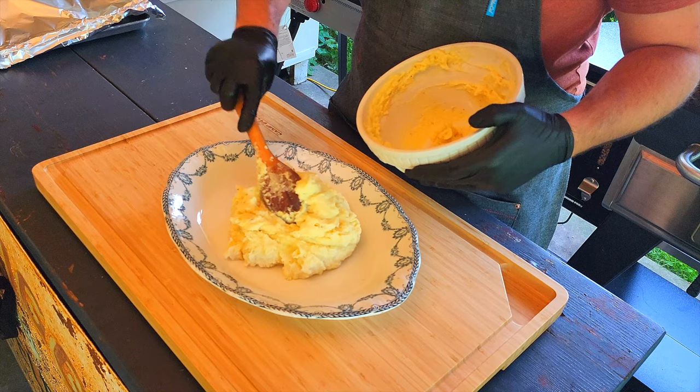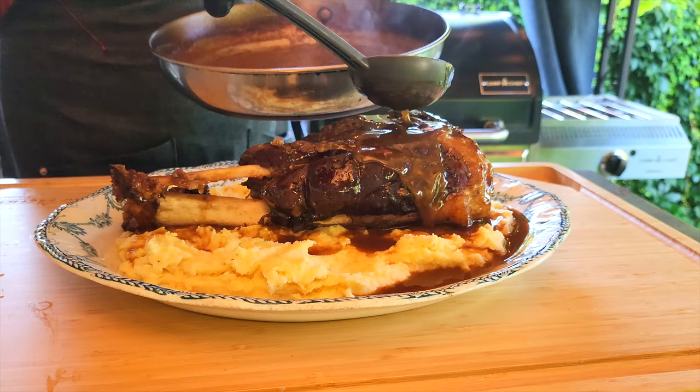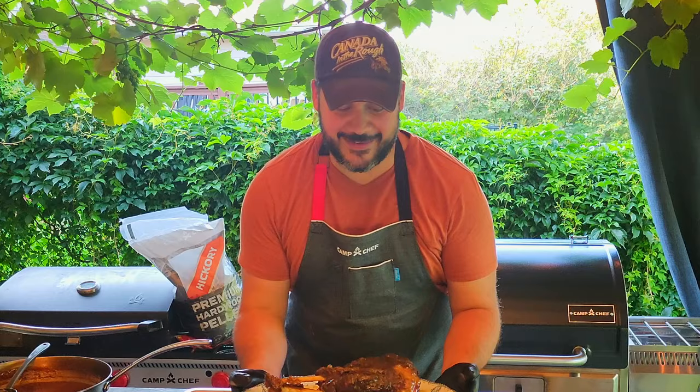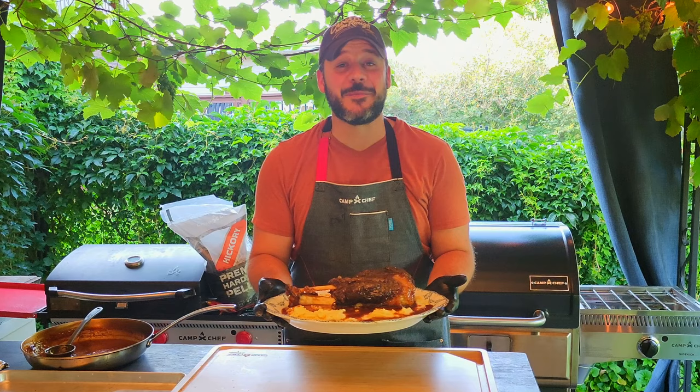For the biggest wow factor, get a large serving dish loaded up with the mashed potatoes and, after removing the butcher strings, top with the whole shank and cover it all in the hot and rich beef gravy. Talk about a showstopper of a meal. This recipe turns this tough cut of meat into tender, delicious meat.